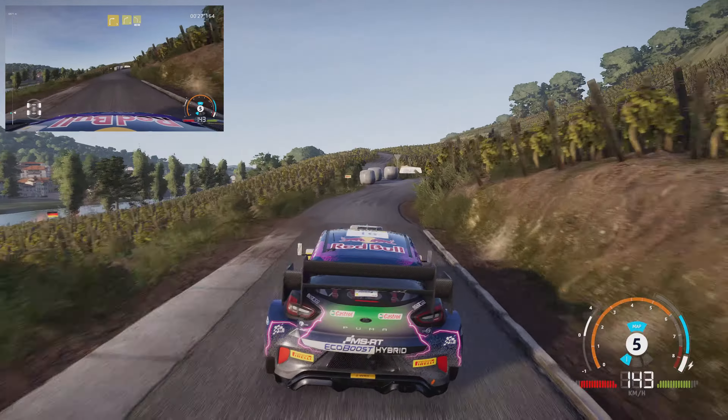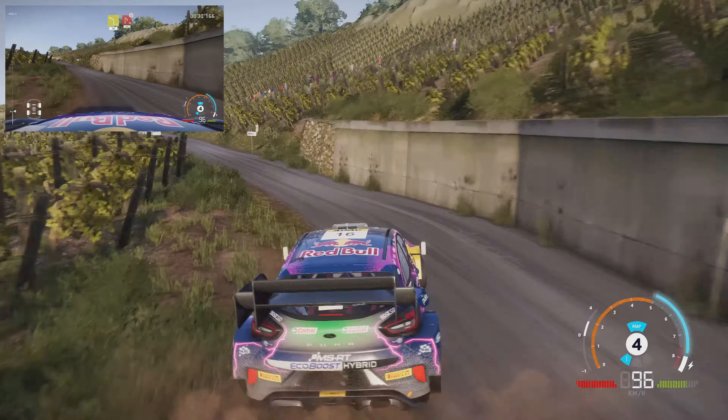Medium, 80, portion, break, hairpin right, into right 3, tightens, 150.